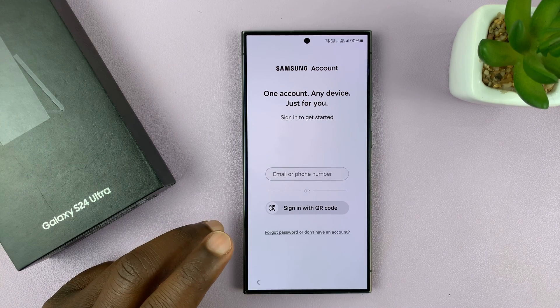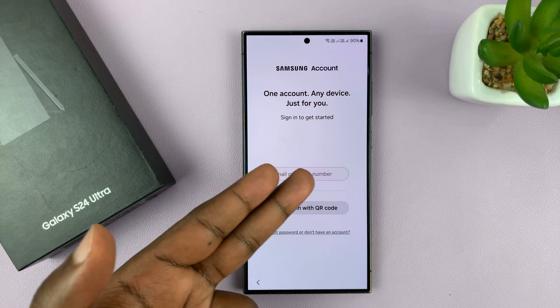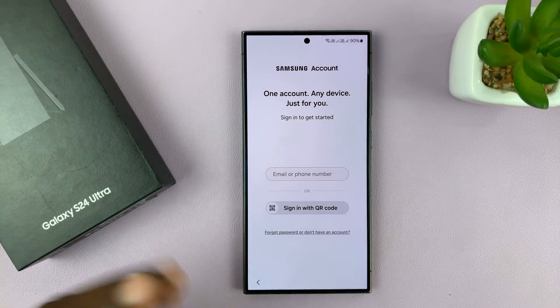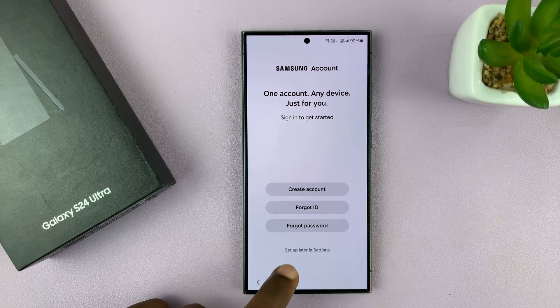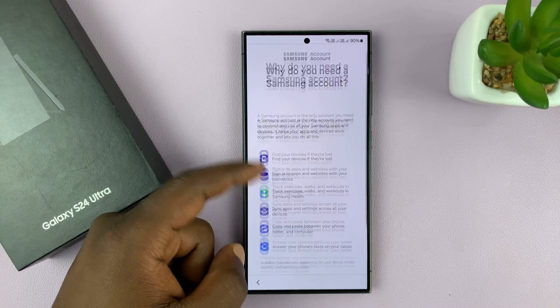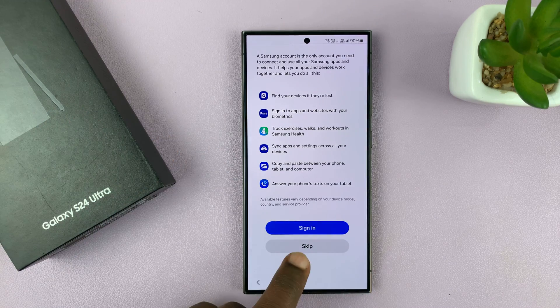To skip the Samsung account, or if you want to sign in, go ahead and put in your Samsung username and password. If you want to skip and do it later, just tap on forgot password, then tap on set up later in settings. You'll then see some information on why you need a Samsung account — go ahead and skip.